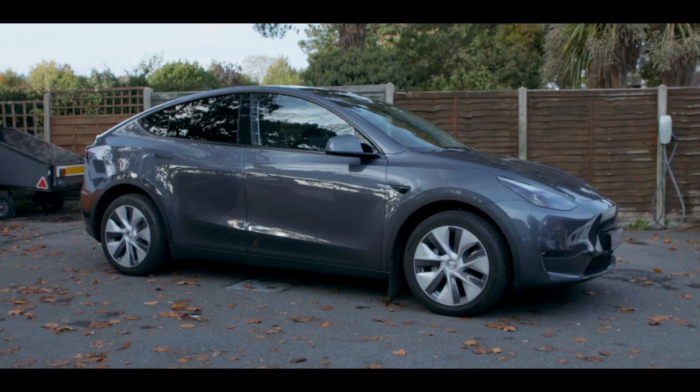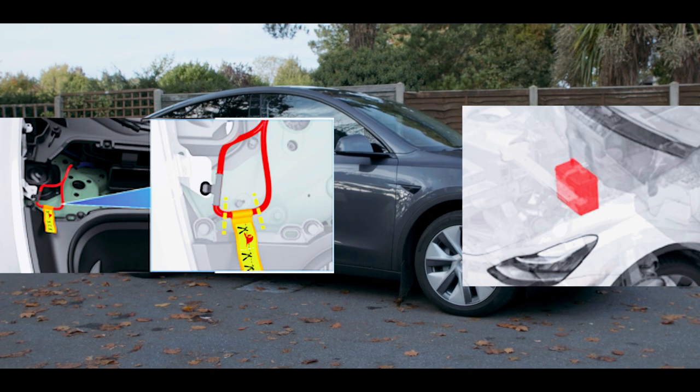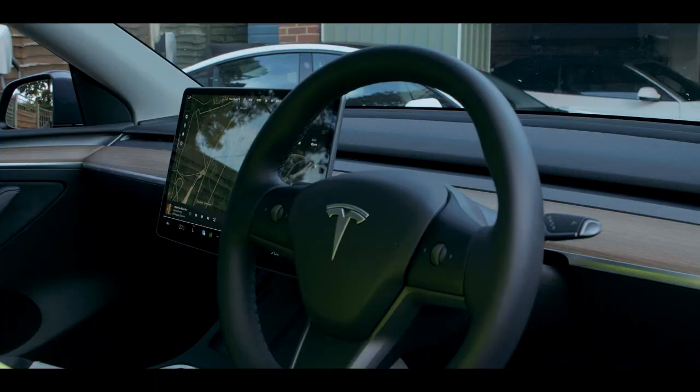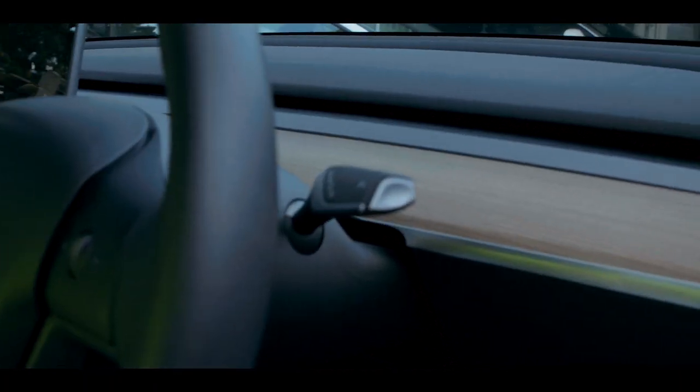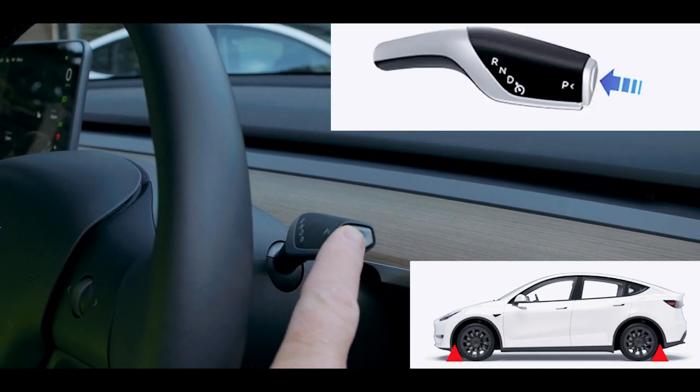To make the Model Y safe, you must cut the first responder loop and disable the 12V battery, both located in the front trunk. Make sure the vehicle is immobilized by blocking the wheels and putting the vehicle into park by pressing P on the steering column.